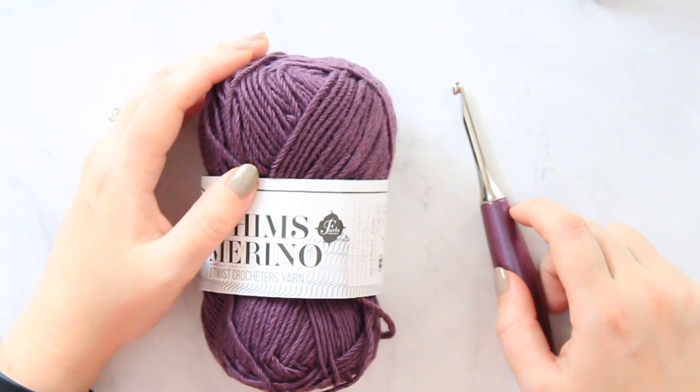Hey guys! In today's video we're going to be learning how to do the double crochet cluster stitch. So let's jump on into it.